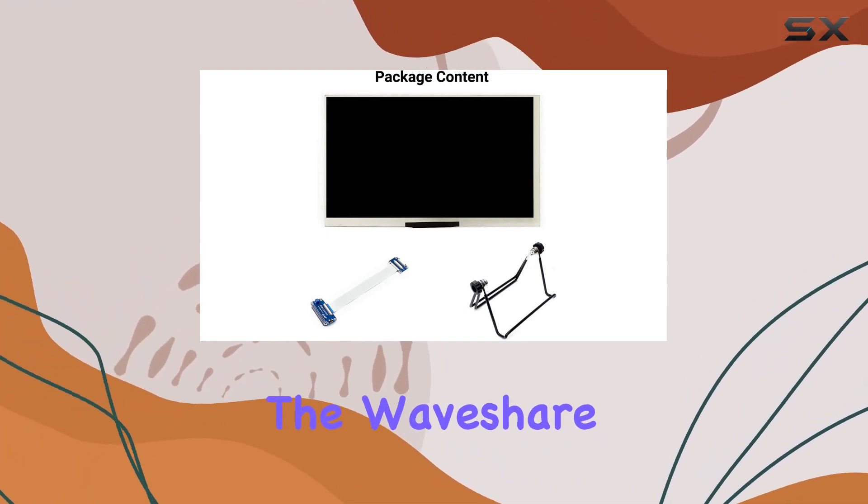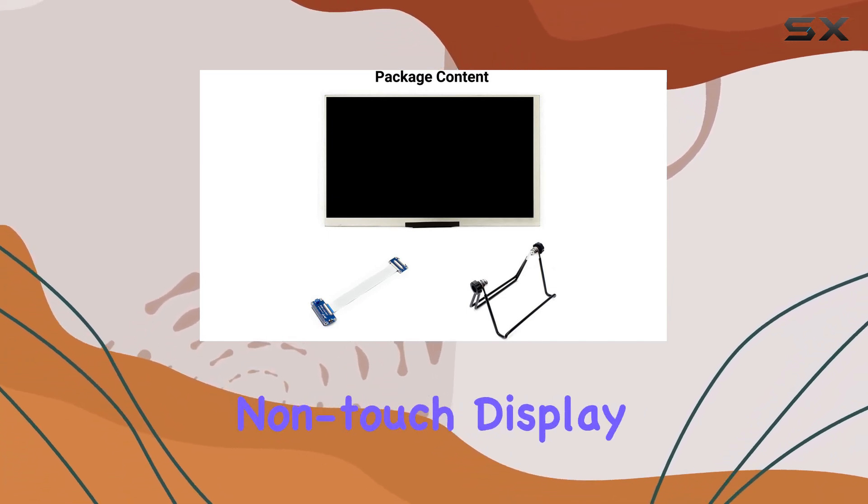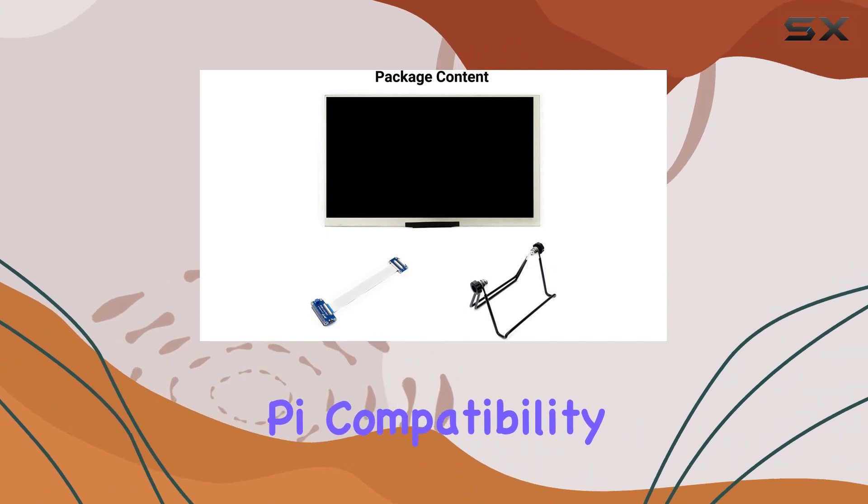Overall, the Waveshare 7-inch display is a reliable choice for projects that demand a high-resolution, non-touch display with easy Raspberry Pi compatibility.